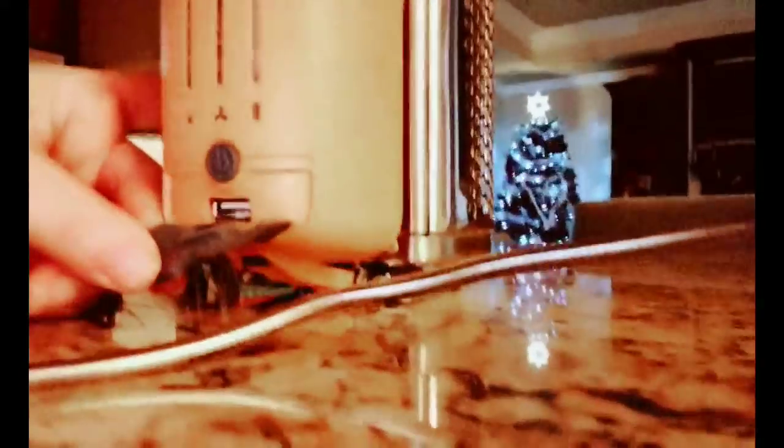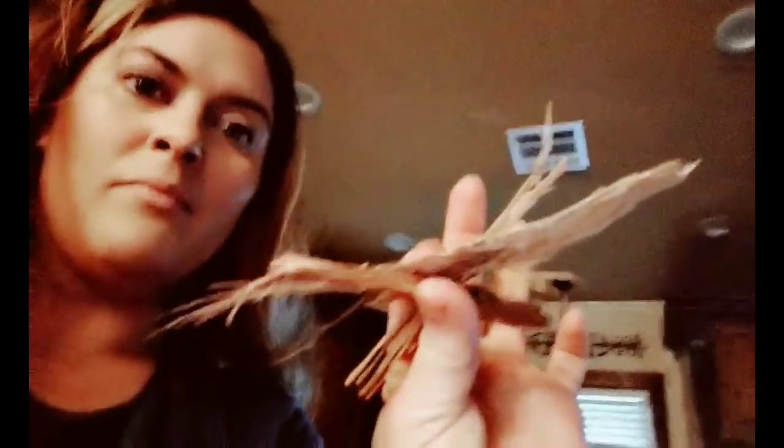This thing is called the BioLite. It is a little campfire smokeless fire stove. The really super cool thing is it has a USB outlet that you can plug in — this light, your phone, whatever you want to plug in to charge it. The energy from the fire apparently does that. I haven't started this yet — I just pulled some pieces of wood off my fire logs. They're actual logs, not fire starter logs — I wouldn't recommend doing that. You can apparently put anything in here: organic leaves, whatever. Let me go ahead and plug in this light.